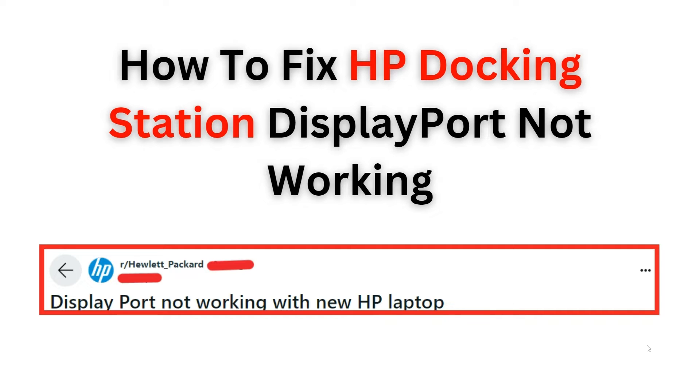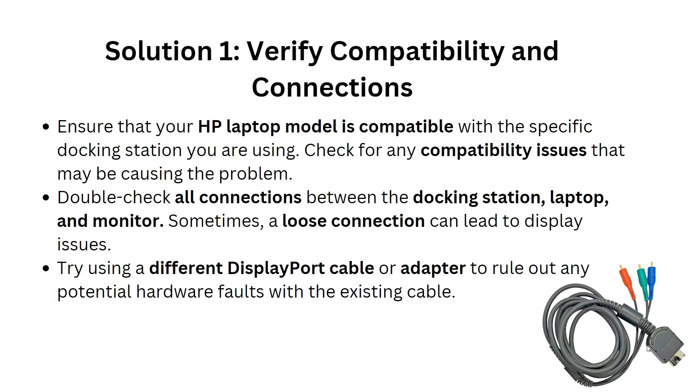Get your HP docking station display port back on track. Before we start, please give us a thumbs up and subscribe to our YouTube channel for more videos in the future. Now let's begin. The first solution is to verify compatibility and connection.